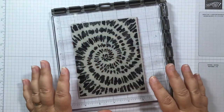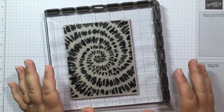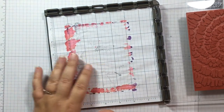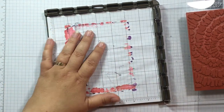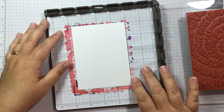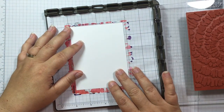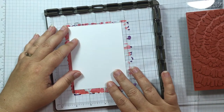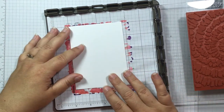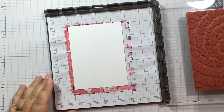For my second card, I'm going to use the Stamparatus with the Spiral Die stamp. I find that the Stamparatus is really the best way to use these large background stamps. I've already lined it up here — you can get the grid paper that comes with the Stamparatus, and I love this grid paper. I think it is perfectly sized and it has the measurements on there, so I use it all the time.